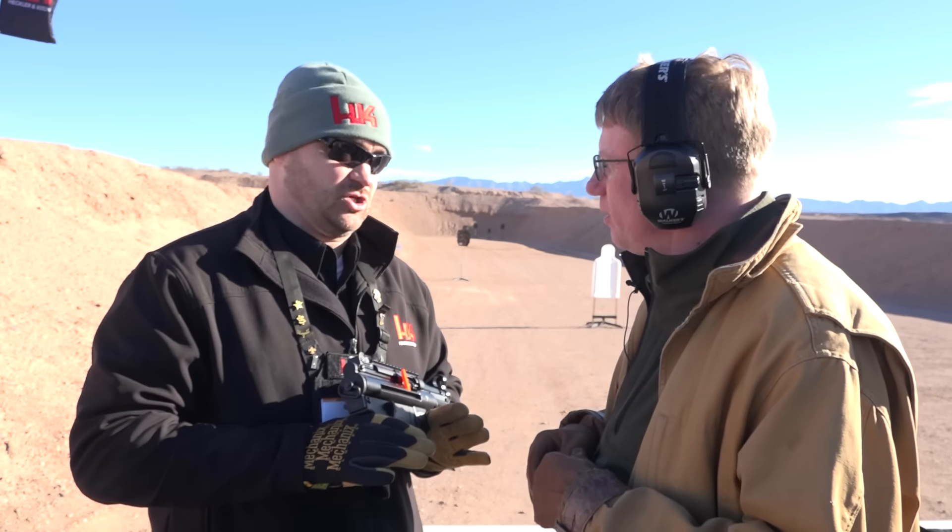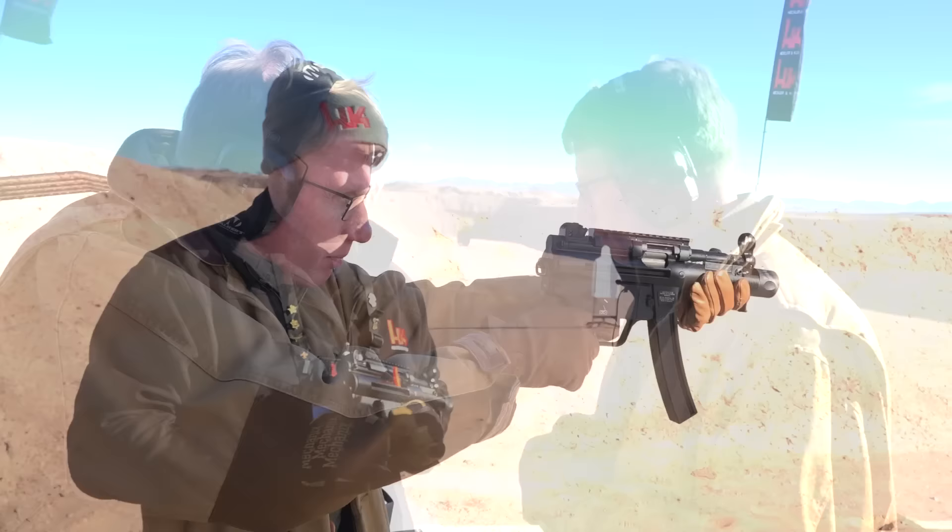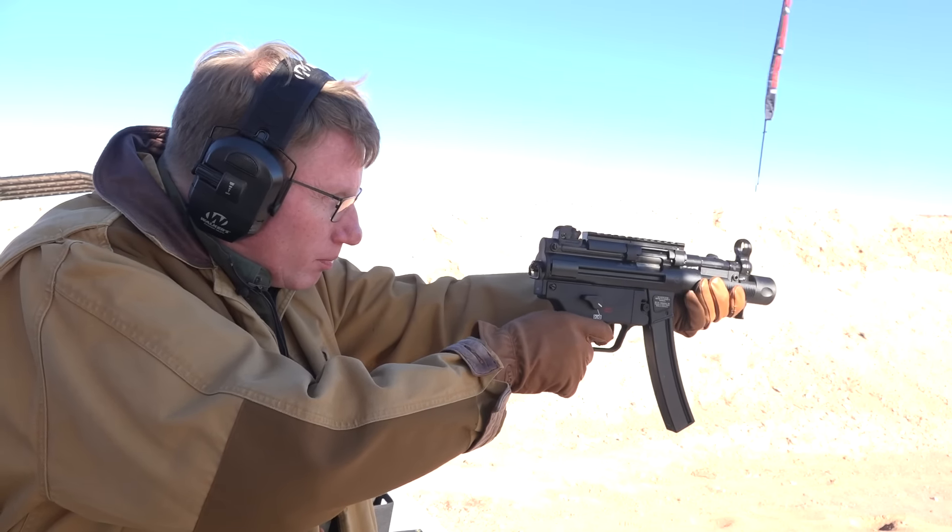This gun is made in Germany. We bring it in and it is classified as a pistol. Well, I've got to tell you, Jeff, I need to shoot it. For more on guns like the SP5K, go to HK-USA.com.